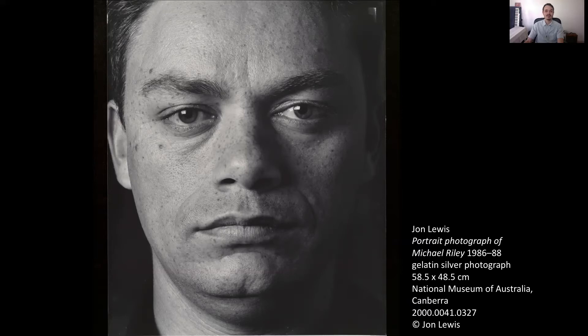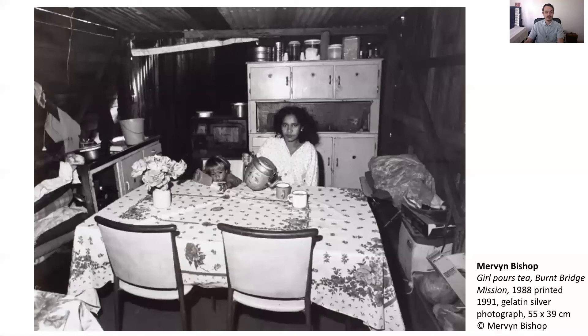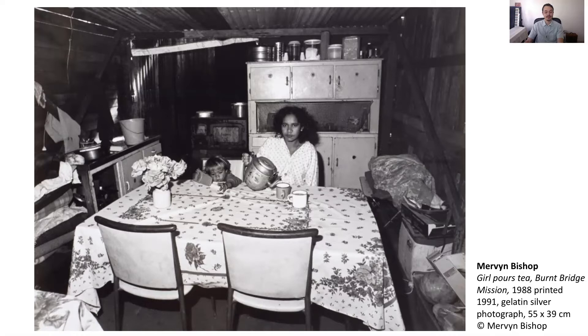Let's have a look at some of their work. This photograph by Mervyn Bishop is called Girl Pours Tea, Burnt Bridge. It was taken in 1988 as part of a project Mervyn worked on to show Aboriginal people and communities in Australia in the year of the bicentenary. This photograph by Brenda L. Croft is called Mary Mumbula and Murray Craigie, and shows Brenda's friend Mary with her child.